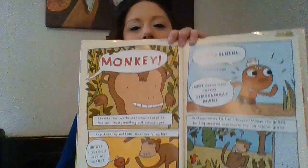Are you guys ready for the next riddle? All right. Riddle number two. I scurry, I screech and I swing from my tail. I'm hanging around on the small primate trail. I love sweet bananas and I'm feisty and spunky. I know, I shouted. It has to be a monkey! I heard a loud rustle and turned in surprise to a small cheeky monkey with curious eyes. He peeked at my buttons then tried for my hat. No way, silly rascal! I can't give you that.